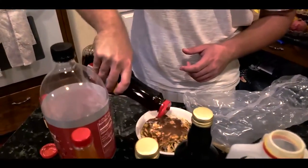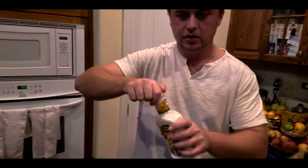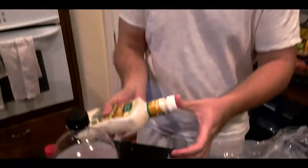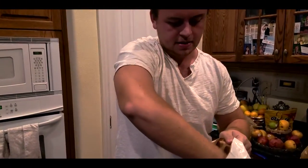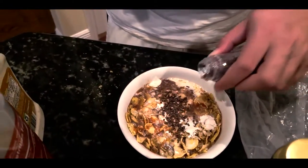Next, maple syrup for taste — yeah, I like to use a lot of maple syrup. Next we have our ranch. Next we have our flour — just sprinkle some in there, not that much, just a light dusting on it.